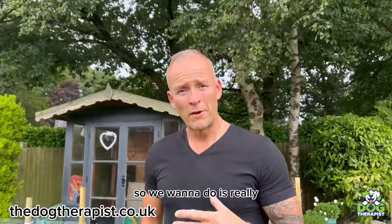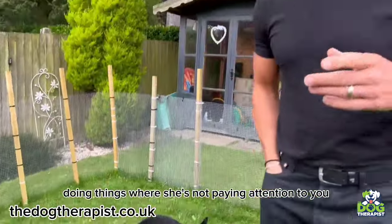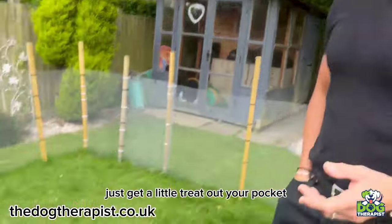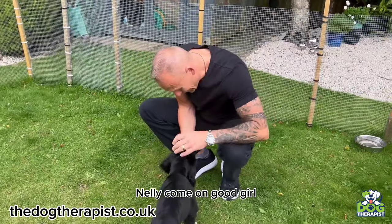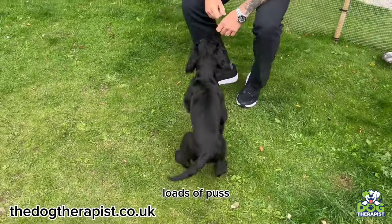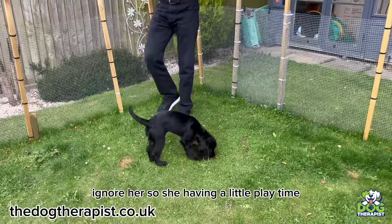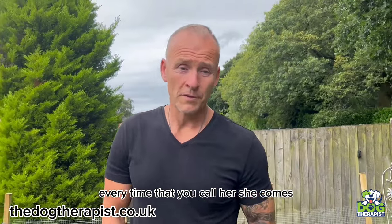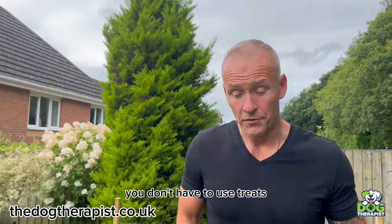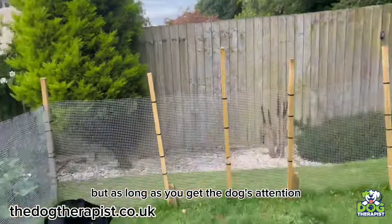What you want to do is really crafty — just move around. Once she's sniffing around doing things where she's not paying attention to you, just get a little treat out of your pocket. Call her name: Nelly, Nelly, come on. Good girl. Then close the fist and walk off and leave her. So she's having playtime, but every time you call her, she comes. You can use treats, or loads and loads of fuss — whatever works for you. As long as you get the dog's attention, that's the most important thing.